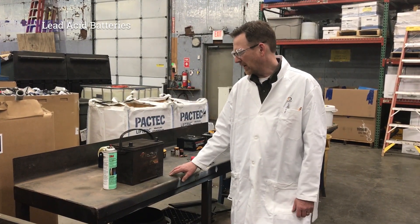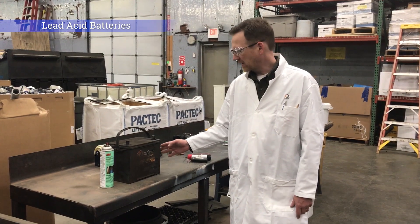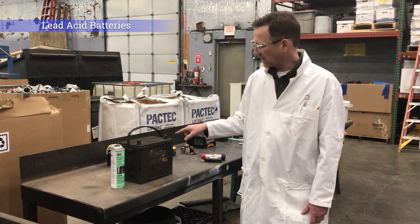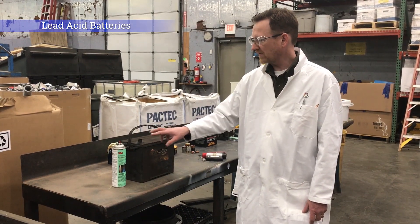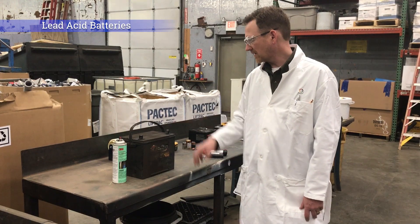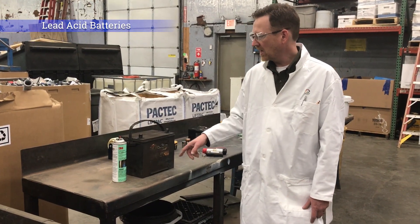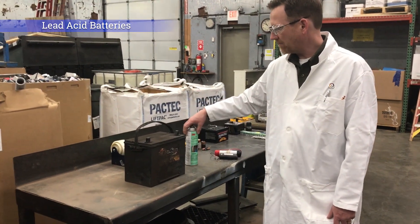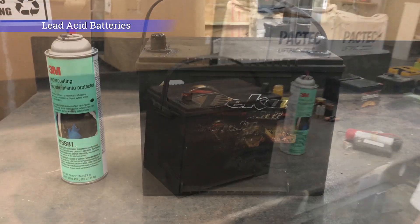Alright, so we'll start with the ubiquitous car battery. These are a lead acid battery. DOT requires that we protect the terminals — both the positive and negative. Sometimes you'll see positive is red and negative is black; in this case there is no differentiation between the two. In this case we've sprayed them with undercoating to completely cover the metallic terminals.